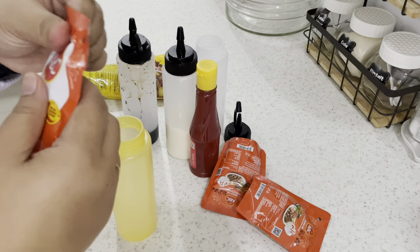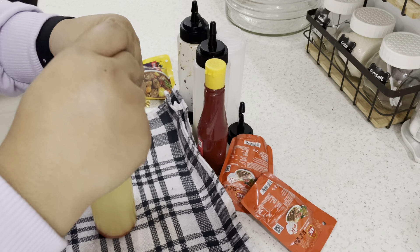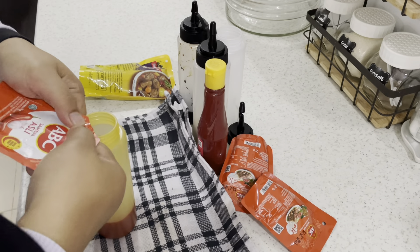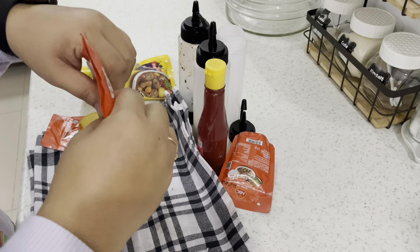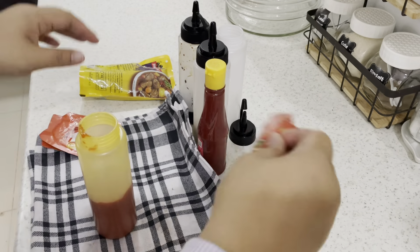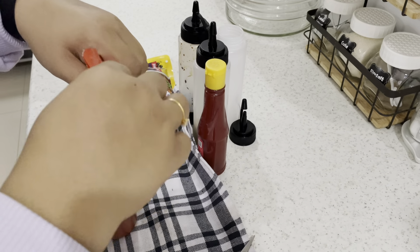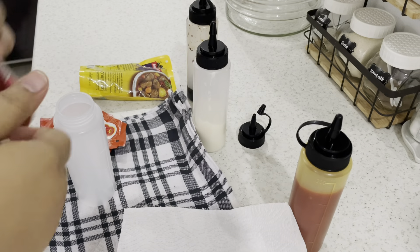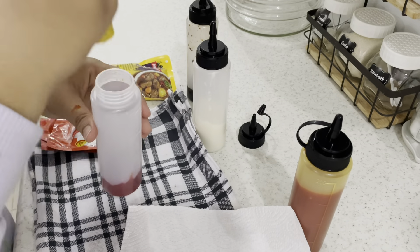Oke deh mams, next kita mau isi-isi persausan ya. Yang pertama itu saus sambal, saus pedas. Kalau ini saya tidak dapat yang ukuran besarnya — harusnya sih lebih hemat ya kalau yang ukuran besarnya. Saya pakai saus ABC, yang selama ini cocok buat saya dan suami itu saus ABC dan Indofood. Ini adalah Indofood.